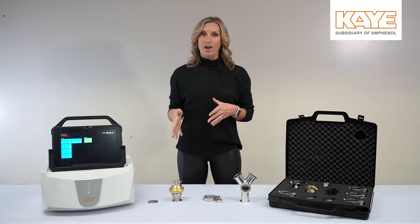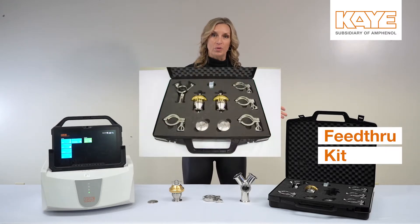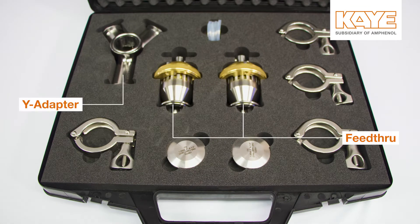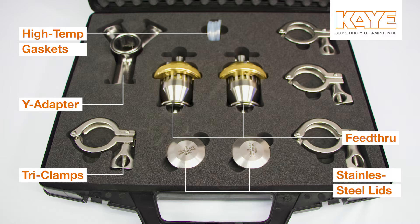Not only do we offer our feed-through as a standalone product, we also have our feed-through kit. Within the feed-through kit, you get the feed-through, the Y-adapter, four tri-clamps, four high-temperature gaskets, and two stainless steel lids for your autoclave port.